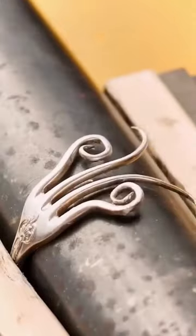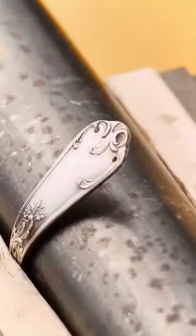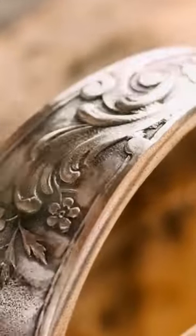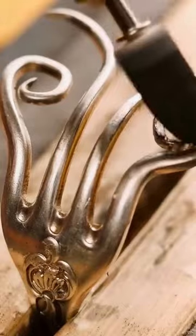Use the hammer to gently flatten the tines, making them smooth and easier to shape. Use a metal polishing cloth or a piece of fine-grit sandpaper to remove any scratches or rough spots on the surface of the fork.